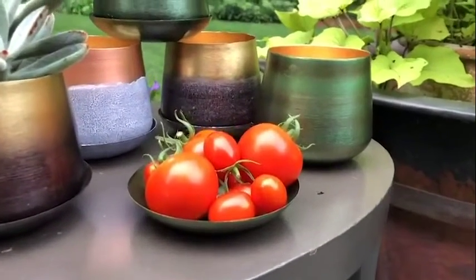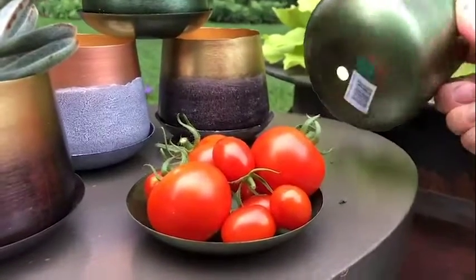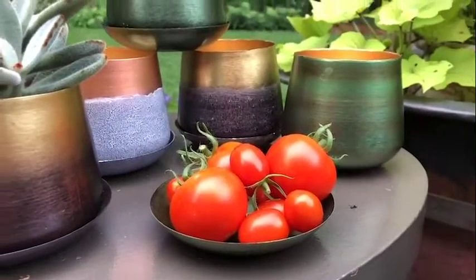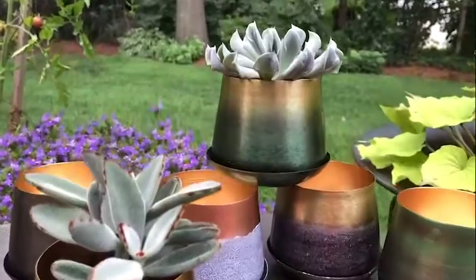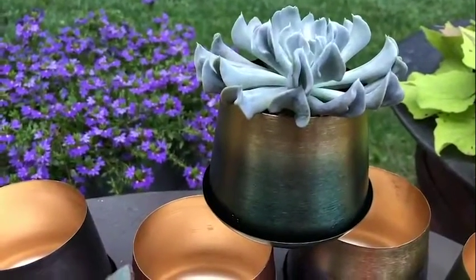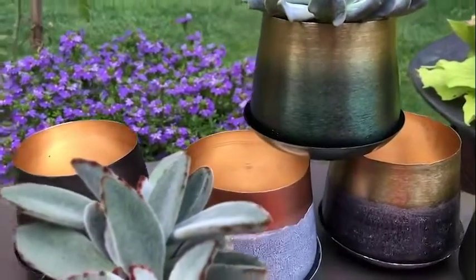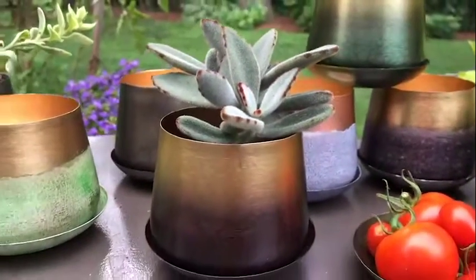It is the first metal pot we've done, with drainage hole of course, and saucer. And listen to that — I love that you don't even really know it's metal until you go and pick it up and feel how light it is. I also love the color palette because it's not super duper shiny and glitzy — it's really more earth tones and just works so well with the plants.